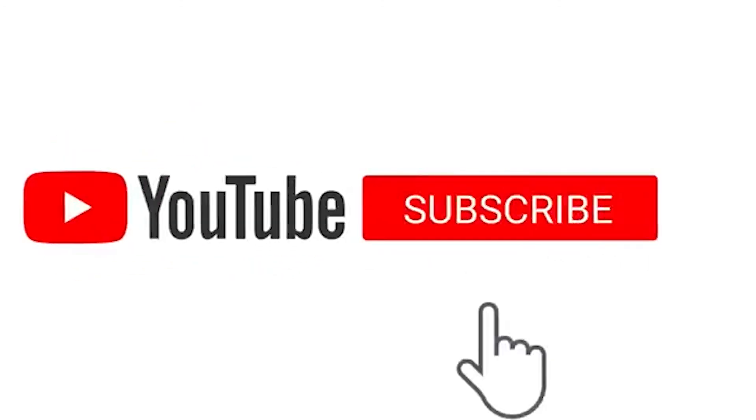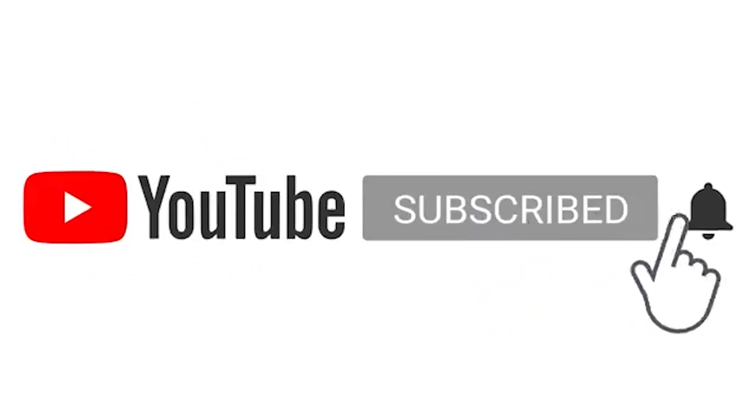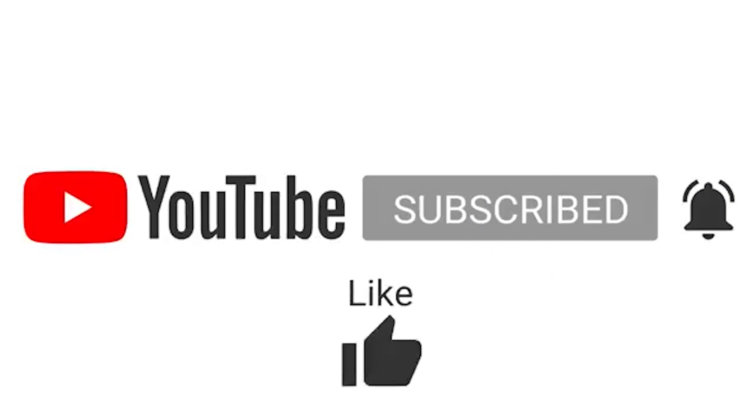Hope you liked our video. Please like and subscribe to our YouTube channel — it will help us create more informative videos in the future.